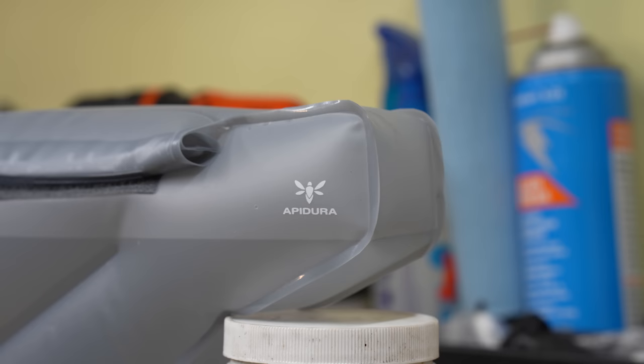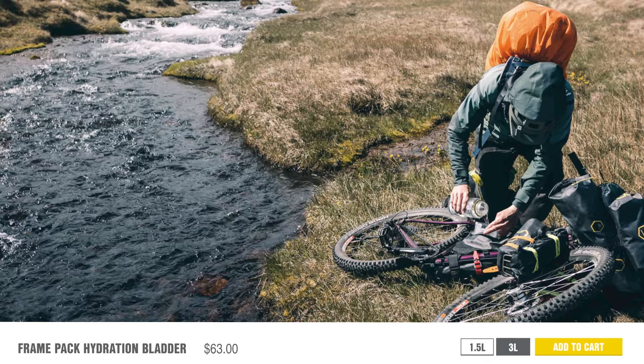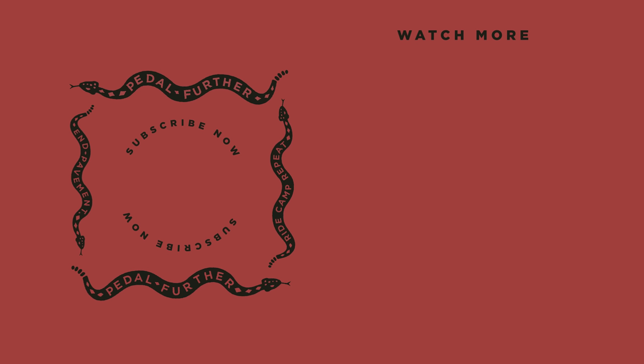While I haven't tested the full durability of the Apidura Frame Pack Hydration Bladder, I've tested it on a variety of rides and think Apidura is onto something here. The bladder shape truly allows the bike to brace the weight and keeps the bladder in place, which I love. With improvements to the hose and bite valve, this product could be great. I'd also love a clip on the hose end to attach it to a top tube bag. Like many specialty products, the price is about double a normal bladder — the 1.5-liter is $51 USD and the 3-liter is $63 USD. Let us know what you think in the comments below — would you buy one? Thanks for watching, and until next time, pedal further.